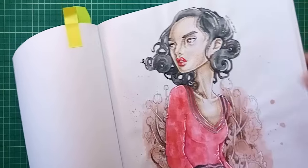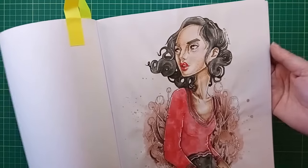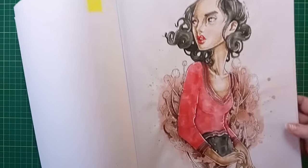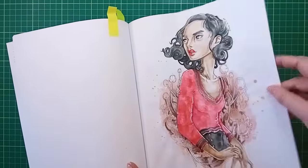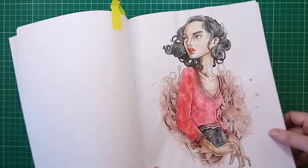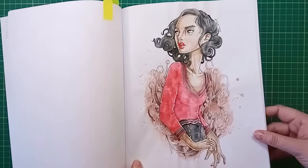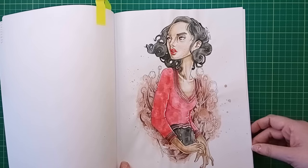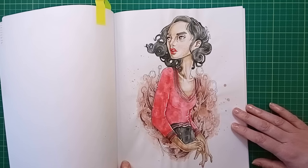I used the pens as watercolour by scribbling on a plate and painting them on, but this is Amazon paper - British Amazon paper - which is not the best. The paper wrinkled quite a lot. I did leave it under heavy books and this is the best I've gotten it. So don't use watercolour or any water mediums on British Amazon paper unless you don't mind the wrinkling.